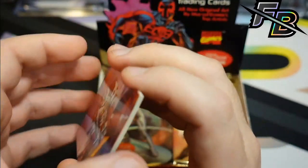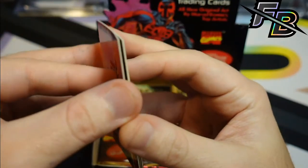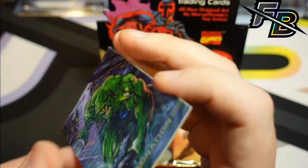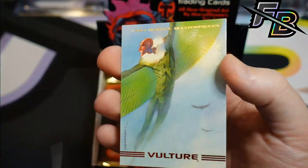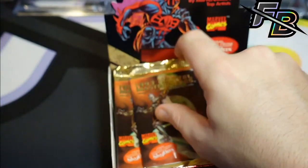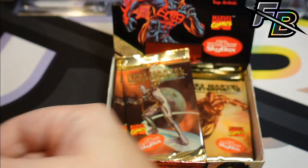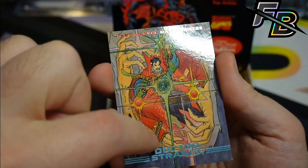I went into this thing expecting this, right? It doesn't make it any easier to deal with when you see all these really cool cards that you like that are just in trash condition. There's an Abomination — that's pretty cool. And again, that Vulture card that I really like. Oh, Doctor Strange was absolutely terrible — it was stuck to Iron Man, and you can see it right down the middle.